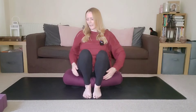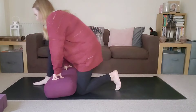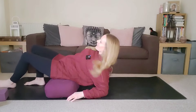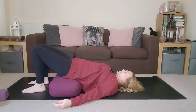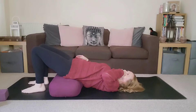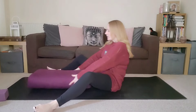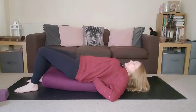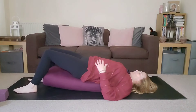We'll move on to the ground, coming into a supported bridge pose. Bring your bolster or blocks horizontally on the mat, sit your pelvis onto them, and then gently lower the rest of your body down to the ground, so the pelvis is supported and the head and shoulders are on the ground. If you're menstruating and don't want to practice inversions, you could turn your bolster lengthways, support the upper back, and come into a position where the head and shoulders are on the ground — that won't disrupt any flow whatsoever.